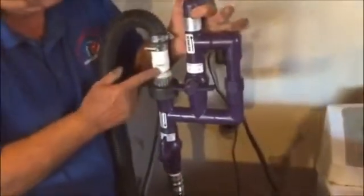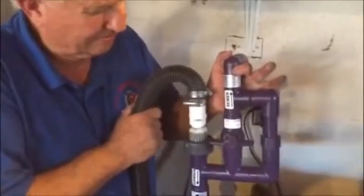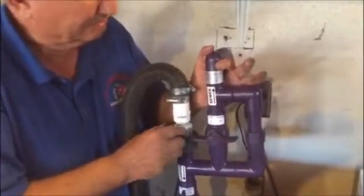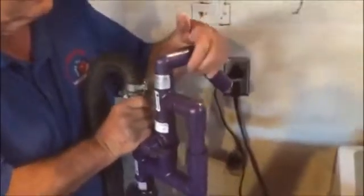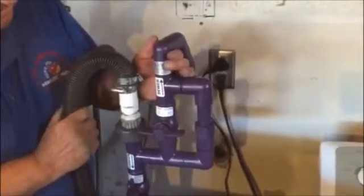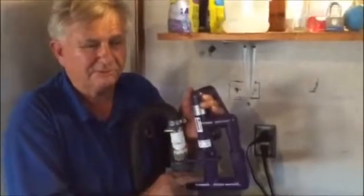We have different attachments that fit every single drainage hose from your washing machine, whether it be the new modern ones, middle-aged ones, or even the old ones. The kit comes with two different attachments that simply screw off and screw on according to your drainage pipe situation. This is a do-it-yourself system — it's all universal.